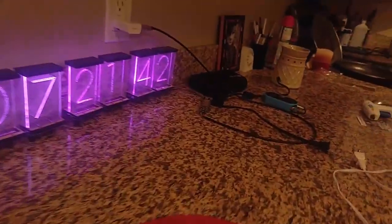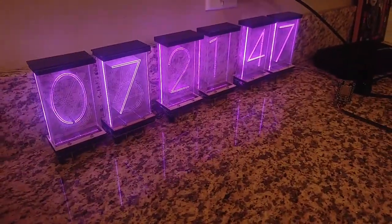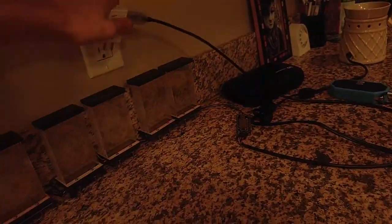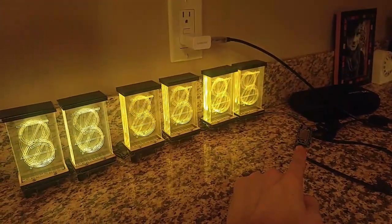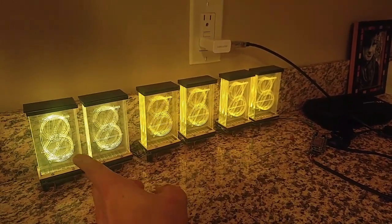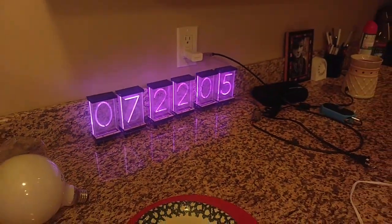One use for that — over here I have an NTP clock. This is pulling live mountain time zone time for me. If I unplug it and plug it back in, the ESP8266 will make NTP requests and write them to the displays. Here it is connecting to my WiFi — and there it is: 7:22 PM.